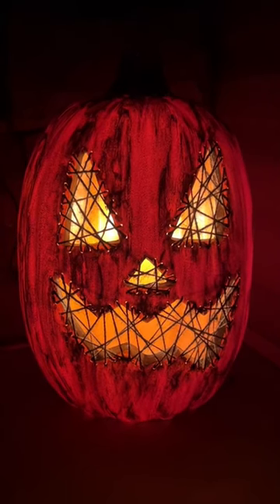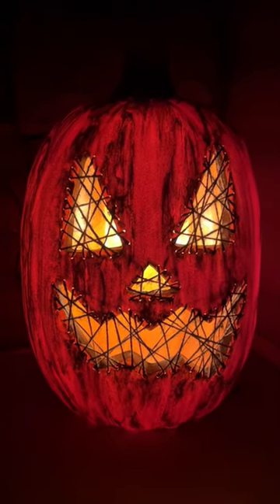Let's make a creepy stitched up pumpkin for Halloween. We want to cut out some of the bottom of our plastic pumpkin here.